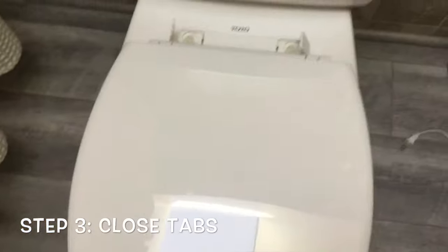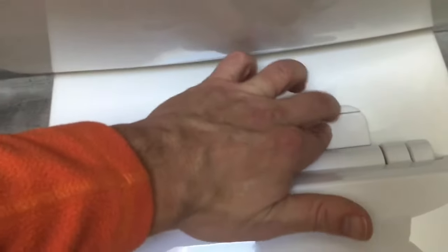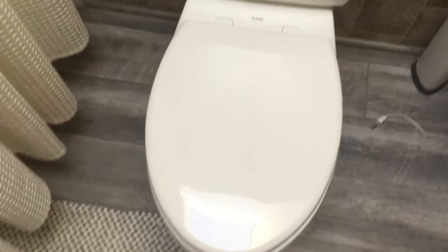Once you've done that and you're satisfied, you can see our toilet seat does not move anymore. All you have to do is pop these back down — they slide right into place. And that's it. Pretty quick and easy solution.